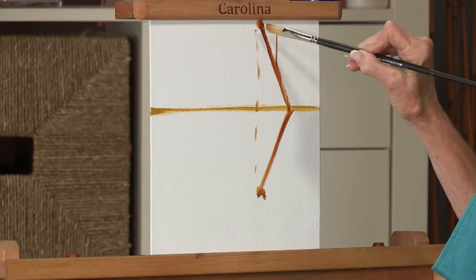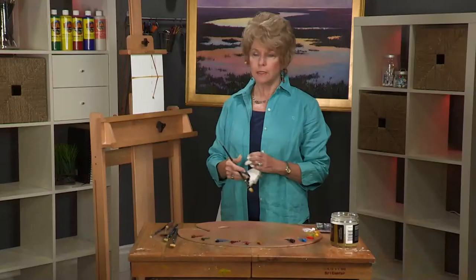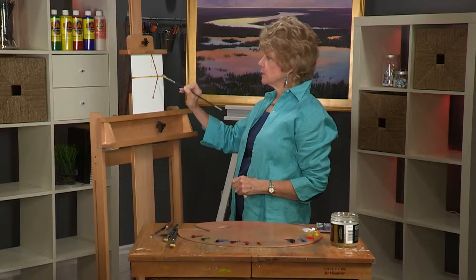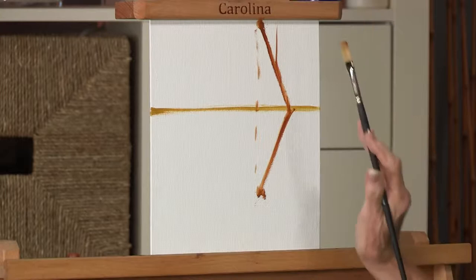If you're standing at eye level, then the distance from top to bottom and from here to here would be the same. If you're standing on a mountaintop looking down, you're going to see more reflection because you're seeing more water. If you're laying on the ground looking across at it, you're going to see less water, so the reflection would be foreshortened and the tree would appear longer.